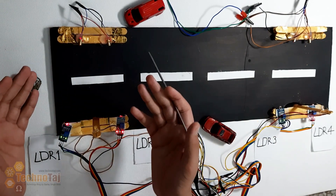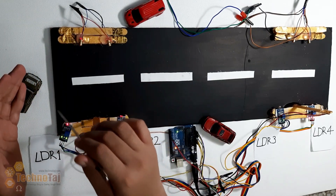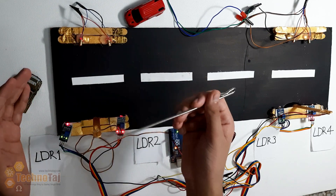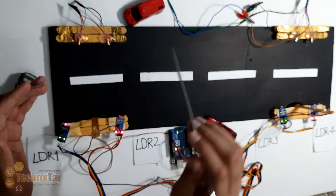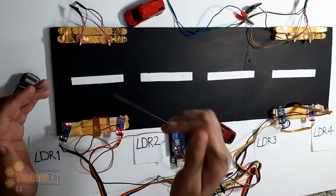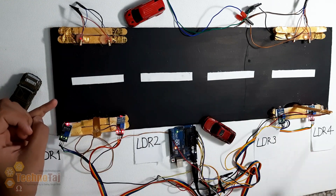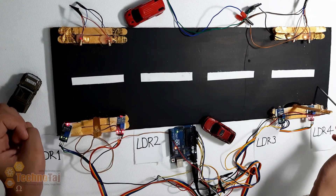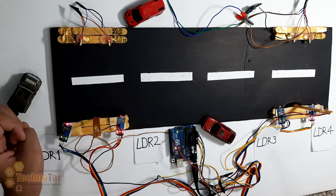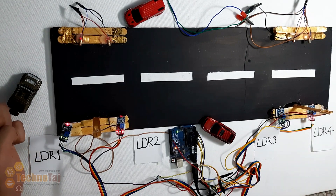PLUS को मैंने ऐसा code कर रहा है कि अगर कोई car LDR 1 की light को obstruct करेगी और LDR 2 की तरफ जाएगी तो यह street lamp on हो जाएगी। अगर कोई car LDR 2 की light को obstruct करेगी और LDR 1 की तरफ जाएगी तो यह street lamp off हो जाएगी। इसका opposite मैंने LDR 3 और 4 के लिए रखा है — अगर कोई car LDR 4 की light को obstruct करेगी और LDR 3 की तरफ आएगी तो street lamp on होगी, और अगर LDR 3 को obstruct करेगी और LDR 4 की तरफ जाएगी तो light off हो जाएगी।